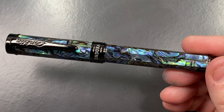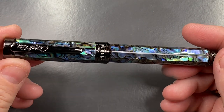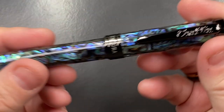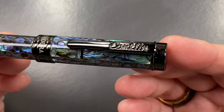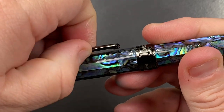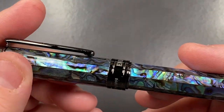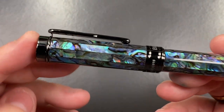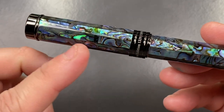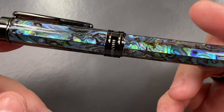So this is a limited edition, numbered 1229 of 1898. 1898 pens is a lot of pens — I always think it's a little bit much when it goes over a thousand. You can see 'Conklin' on the clip, which is quite strong. Interestingly, the pen itself is cylindrical and round, but the strips of abalone are not, so it looks as though the pen is faceted.